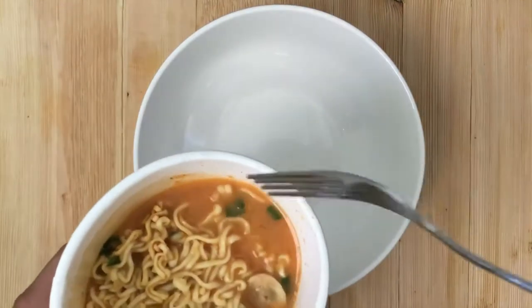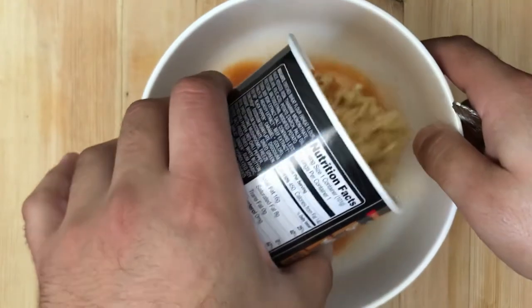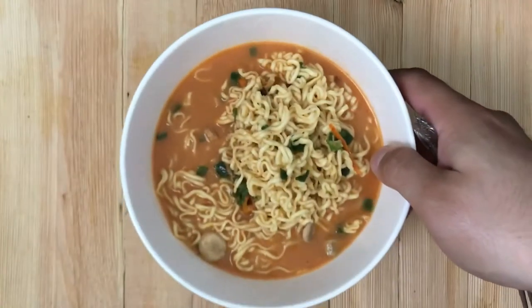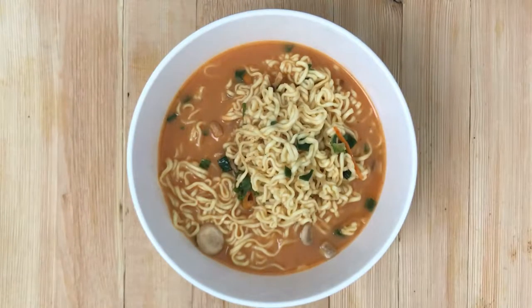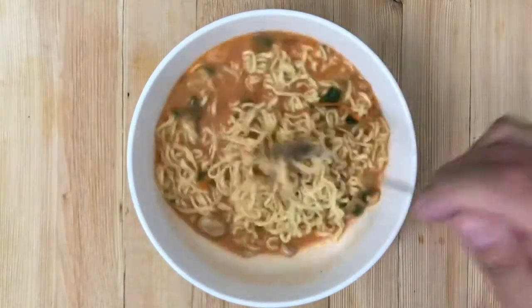Please bear with me, guys — I'm pretty new at this still. I've never narrated anything in my life, and I'm trying to muster up the strength to do it on a regular basis now. I love to taste foods and do food reviews, and I've always kind of wanted to do this, so I'm giving it my shot.